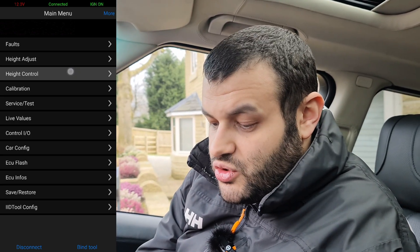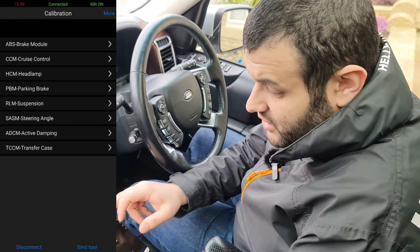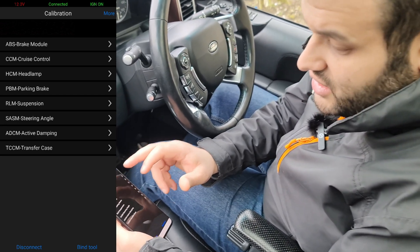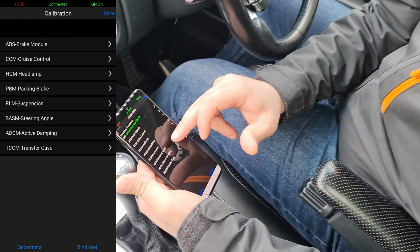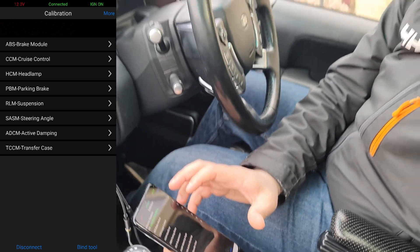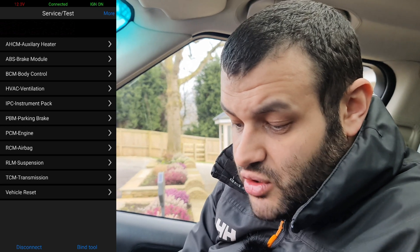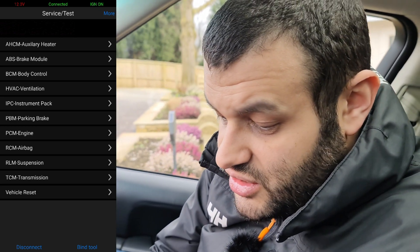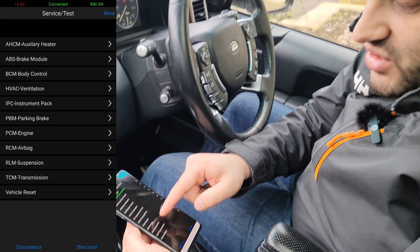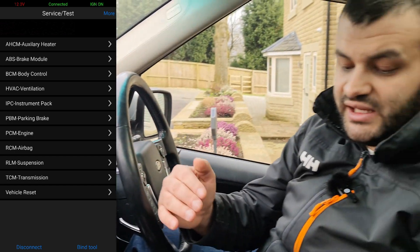You can also adjust the height from here and calibrate multiple things: your brakes, cruise control, headlight, parking brake, suspensions, steering wheel angle, active dampening, and transfer case — all of that can be recalibrated. Under service and test you can service and test the auxiliary heater, brake modules, suspensions, and more. You can reset the full vehicle, which I've shown in previous videos.